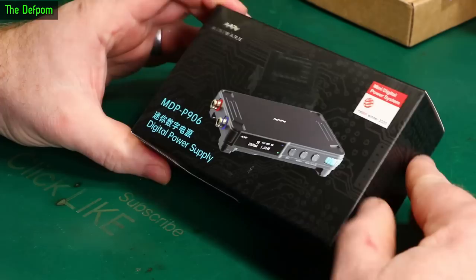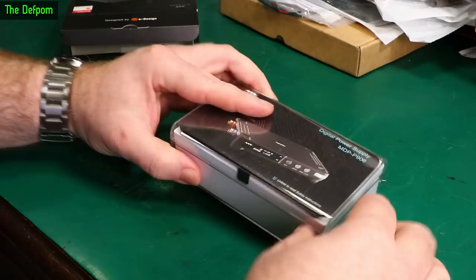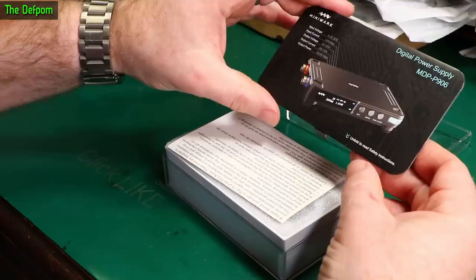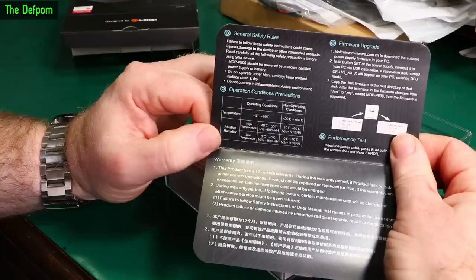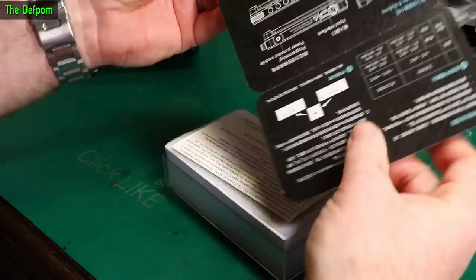I actually know really little about this thing to be honest. It's in this plastic case, nicely presented. There's a fold-out sheet with safety instructions, basic and brake additions, firmware updates, and warranty information.